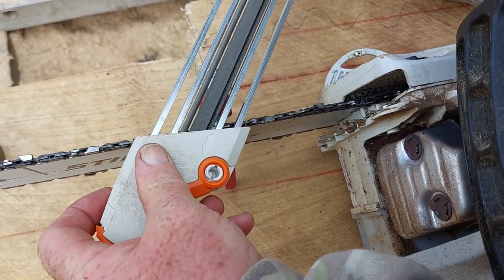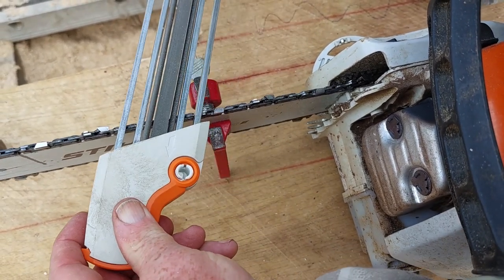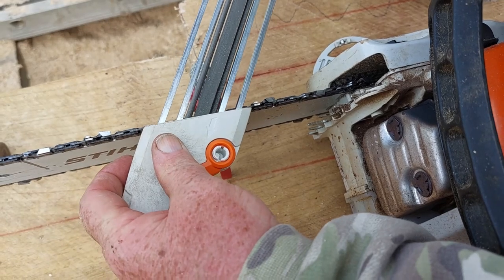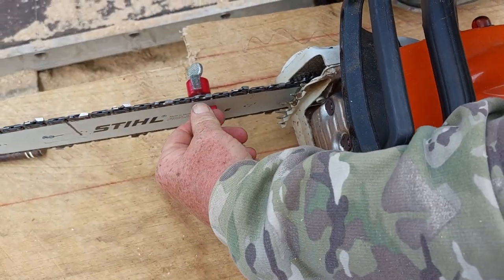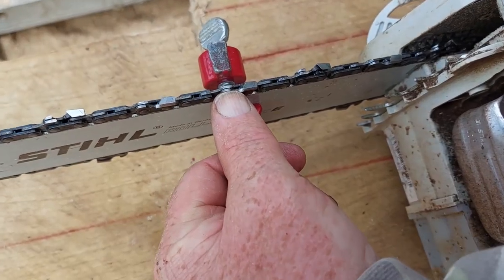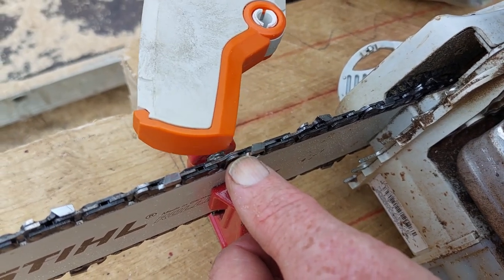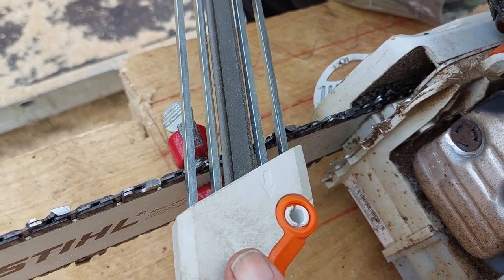I need one more on there because it's just biting now — that's giving me a nice tooth sharpen. Move it along, we've got another one next to it. There's two the same; they should really skip but anyway. This flat file here — the underneath of it is filing this drag down, which is this bit here, keeping it slightly lower than the cutting tooth. That's very important because we don't want this higher than the tooth.